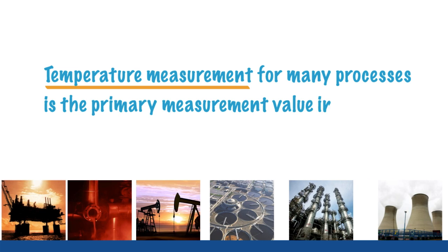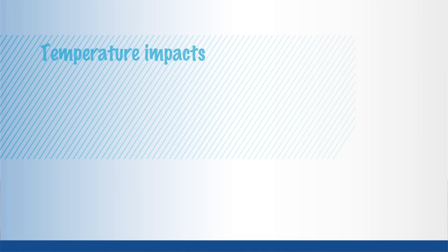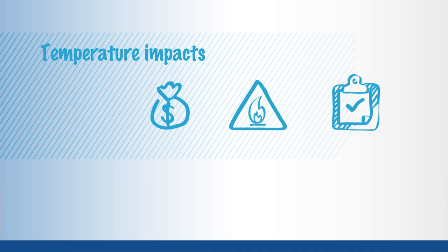Temperature measurement for many processes is the primary measurement value in a variety of industries and applications. The measurement of temperature may seem pretty straightforward. However, temperature impacts profits, safety and quality, so measuring it correctly the first and every time is important.